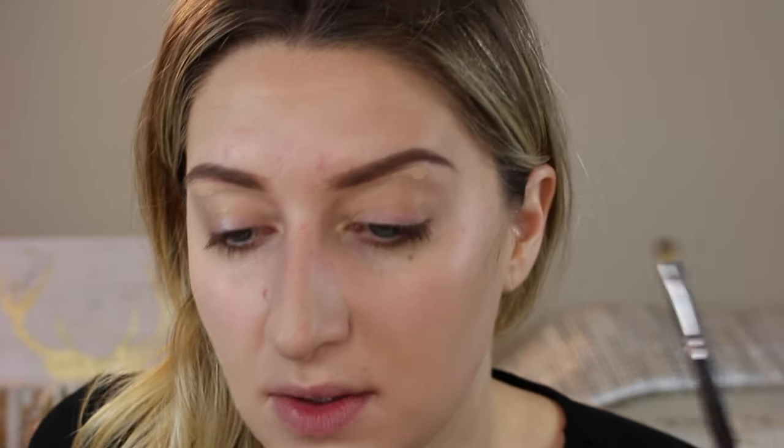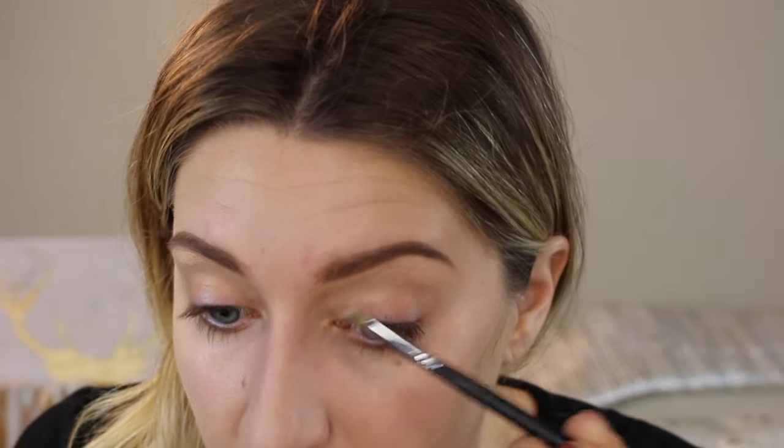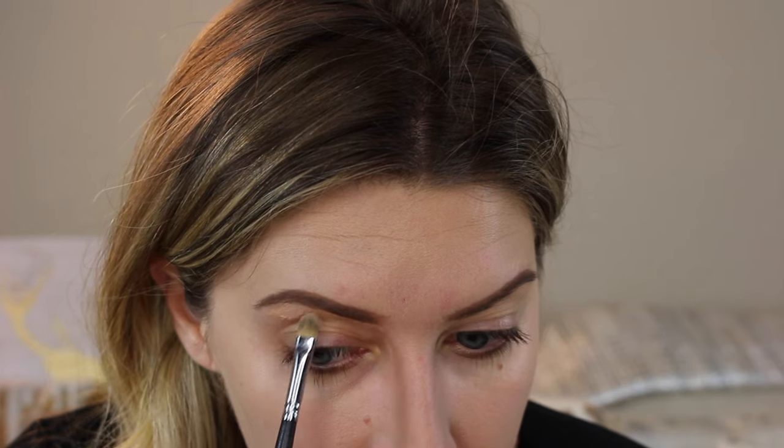I'm going to take my Tarte Shape Tape concealer in Light Medium and just conceal underneath the brows on the brow bone. This just makes the hugest difference on me — it just cleans up and lifts the brows. It's seriously one of my favorite little tricks. I don't take the time to do it every time I do my makeup, but since we're taking photos today I feel like it's kind of important. I'm going to take a little Morphe M421 brush and just get right underneath my brow to clean up these lines, and then any excess product I just kind of drag down and blend into the lid. I'm using the very tip of the brush so I'm keeping my lines underneath my brows really precise. It just really shapes them out and cleans them up, and then I'll add a fluffy brow gel in a little bit.